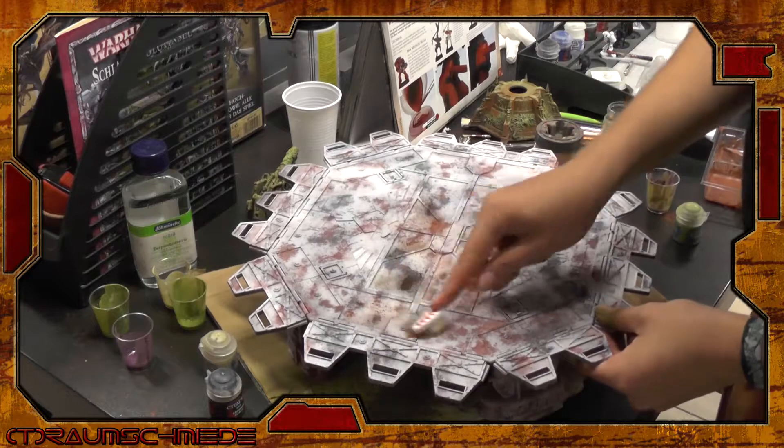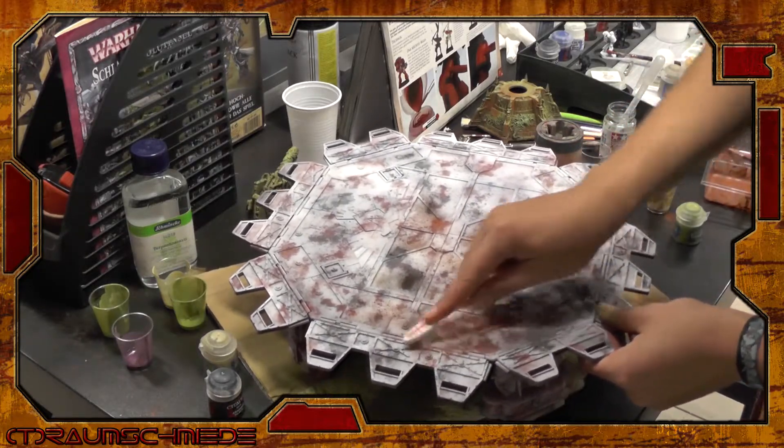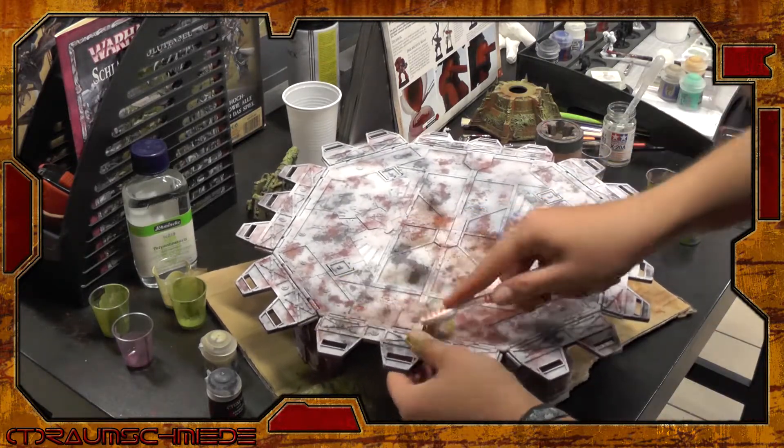Now it's time to bring them out a bit, using an old toothbrush, scraping away the white primer, revealing our pigments below. They will be all over the place when we're done, creating patterns we couldn't achieve by painting all of them.